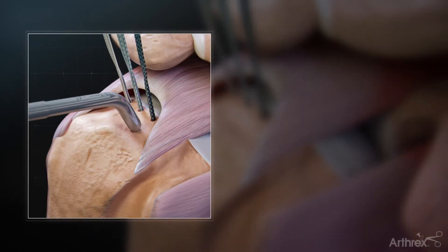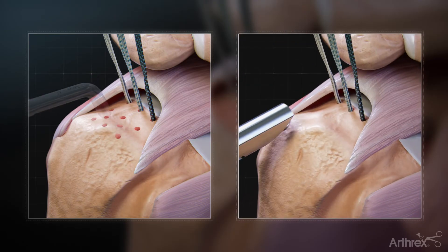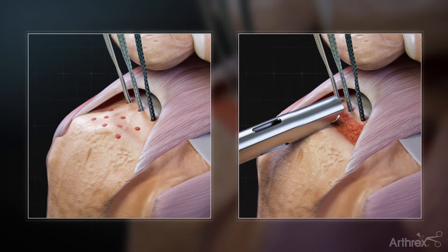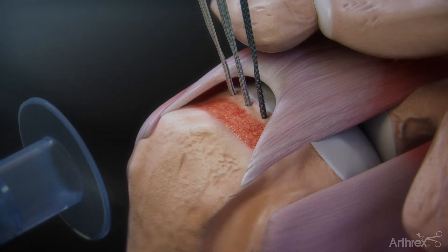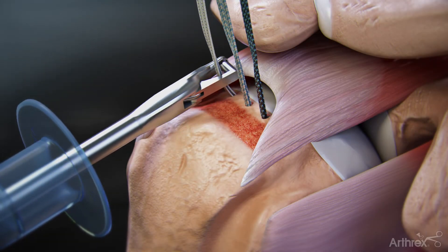Any bone preparation, such as a power pick or burr, should take place lateral to the anchor insertion site for the medial row. Using a FibreTape Retriever from the lateral portal, retrieve the FibreTape from the posterior anchor.